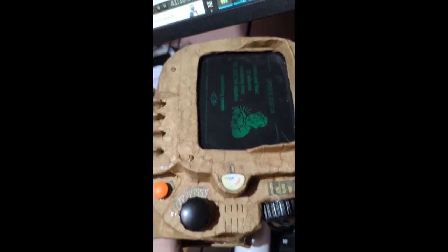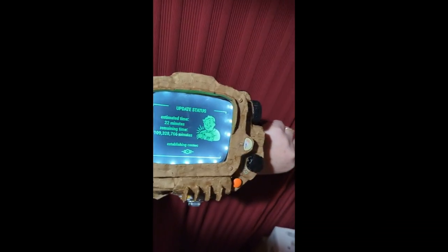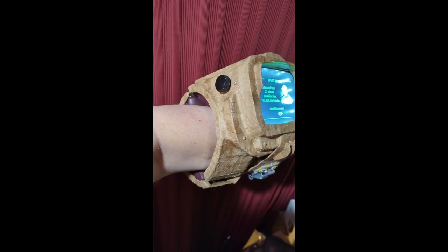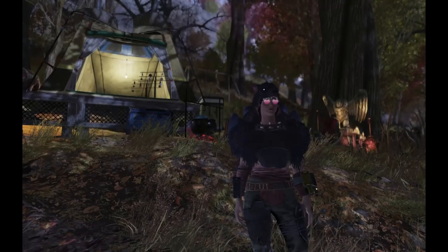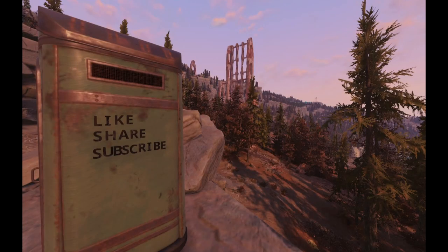I looked everywhere for flat red lights or anything that looked like it could light up — these buttons were the closest I could find. Then I glued the pads back in this time with the intent of them being secure, and that gives us a finished Pip-Boy! If anything's confusing, please email me at dianagenta@gmail.com or leave a comment and I'll get back to you as quick as I can. Please let me know if you make one — I'd love to see a picture. I'm trying to get this out in time for convention season. You all have fun out in the wasteland — don't get killed!